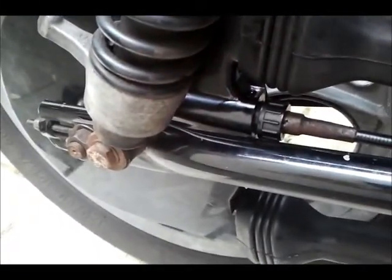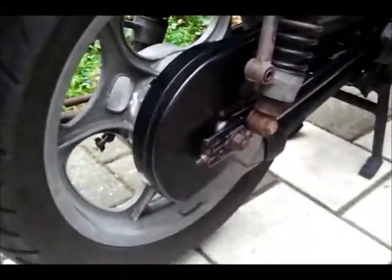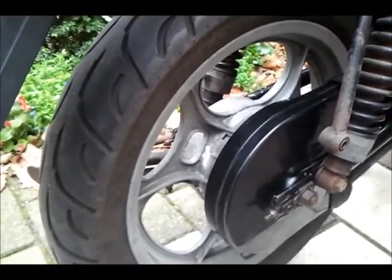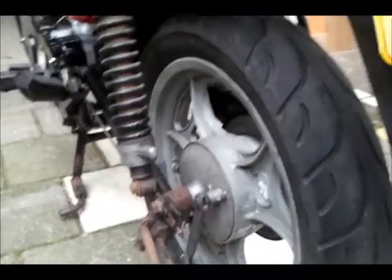The speedometer has been connected, the rear chain sprocket has been covered up, and next I could finally bring back my rear wheel and tire, followed of course by the rear drum brake and the jiffy stand. So I finally have a rolling kind of bike.